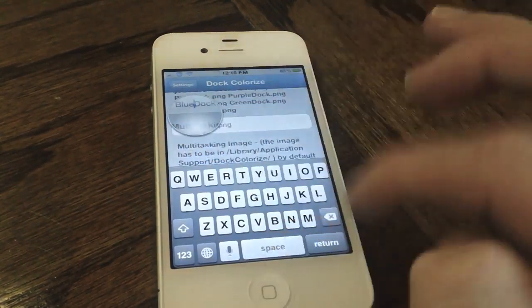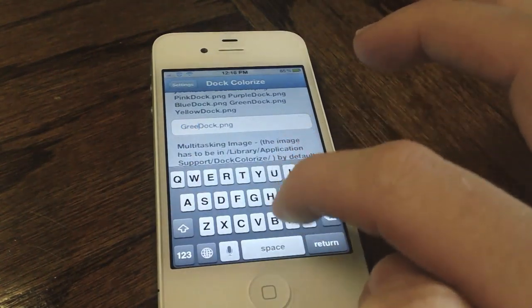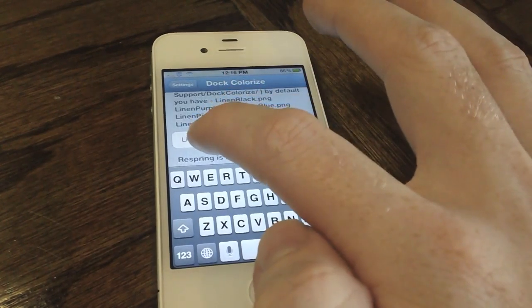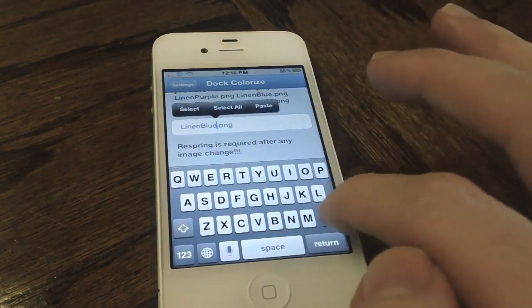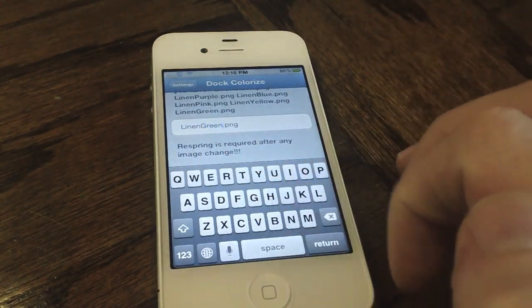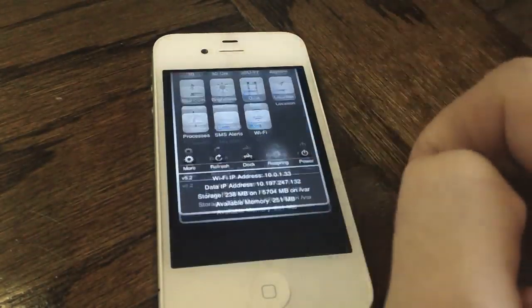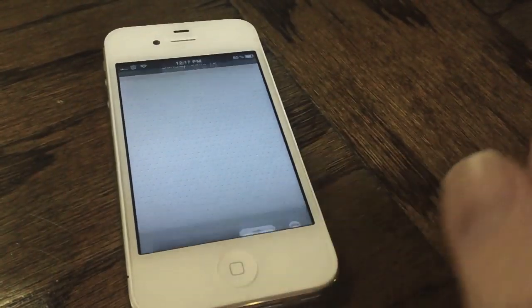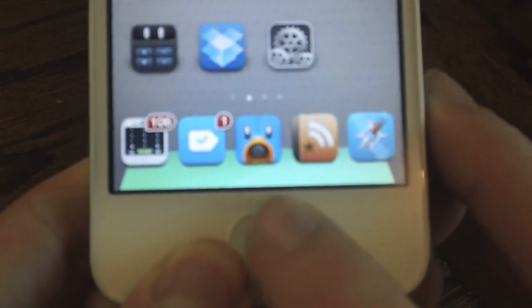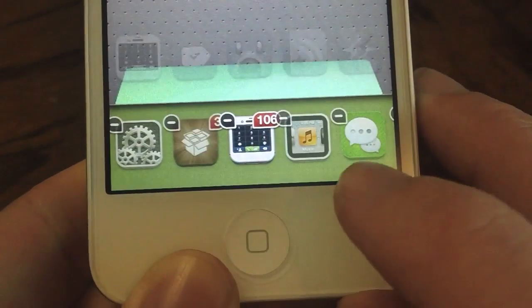We're going to change it to green dock just for purposes of this video. Of course you can use your own image, but you need to put that in a special location as referenced in the settings. We're also going to change the multitasking background to linen green and respring our device, as it is required after every change. After the device has resprung, we unlock our device and now we have a more greenish dock, and as you can see the multitasking background is also linen green.